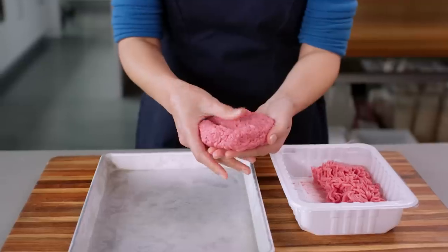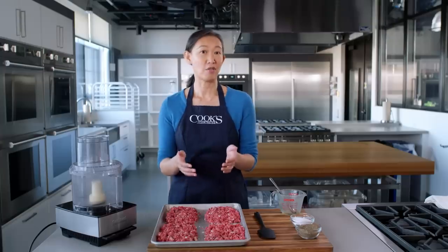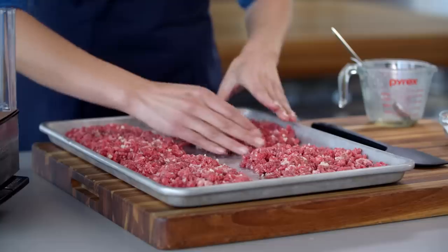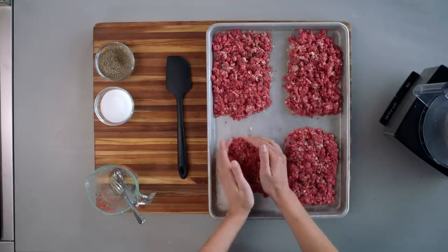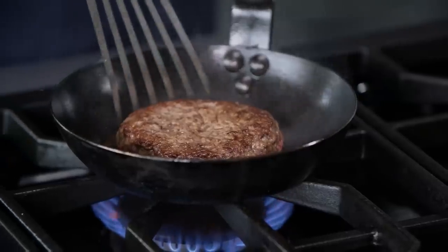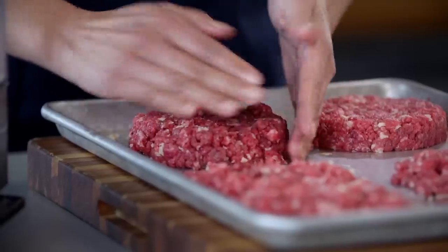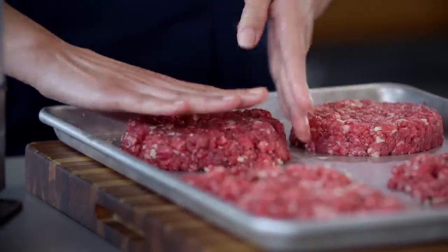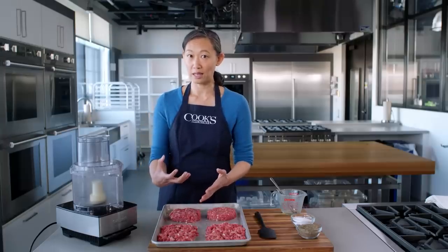In fact, if you notice, a lot of recipes have you dimple a burger patty before you cook it. That's to account for the buckling that the myosin causes. What I really love about Brian's method is the beef is treated so delicately that very little myosin is released, and that keeps the burgers nice and tender. I'm just kind of gently pressing everything together. You'll notice I'm not dimpling these, because there's so little myosin development that I'm not worried about them buckling when I cook.